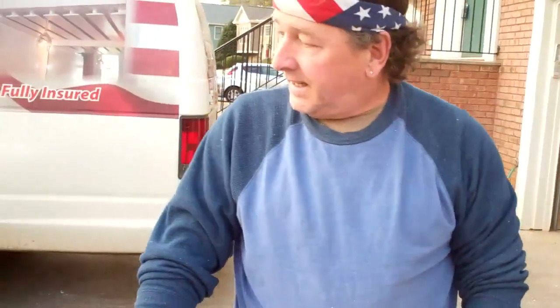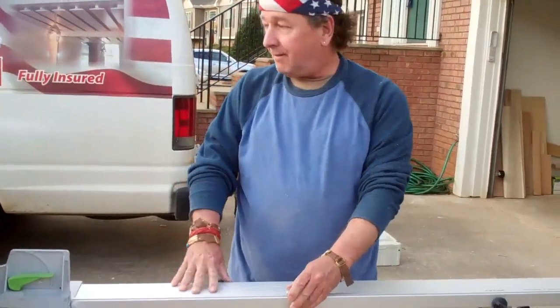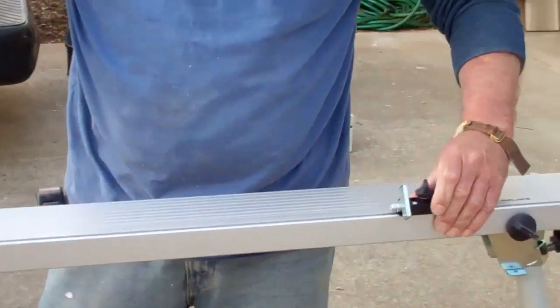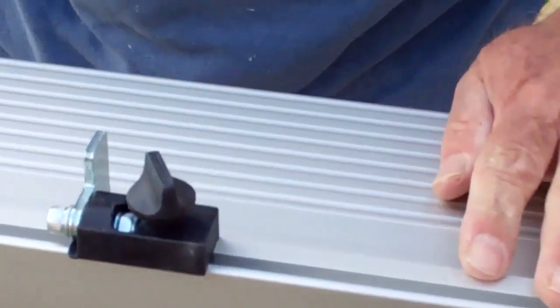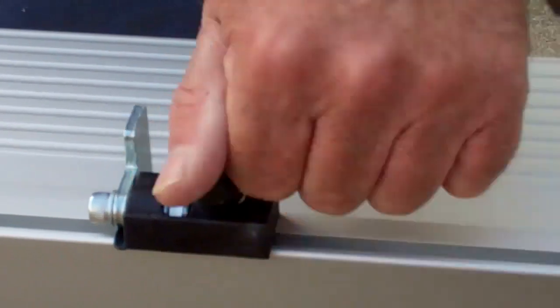Tighten this up again. Now let me go over some of the features of the stand. It comes with a stop on both sides, so you can set it when you're doing repetitive cuts — you just set the stop, lock it down, drop the little lever, and you can make repetitive cuts.